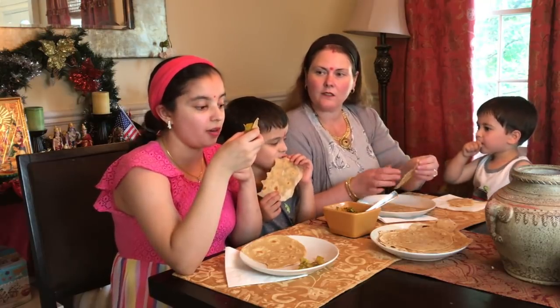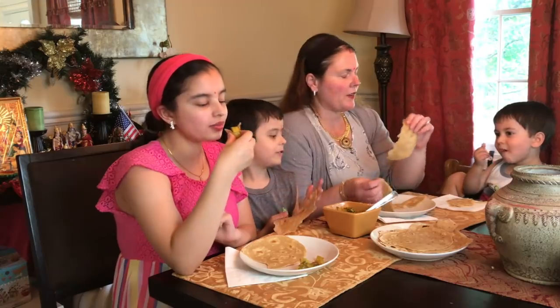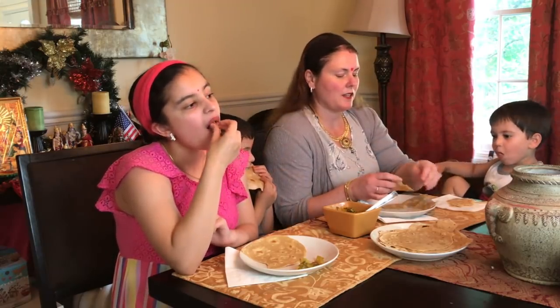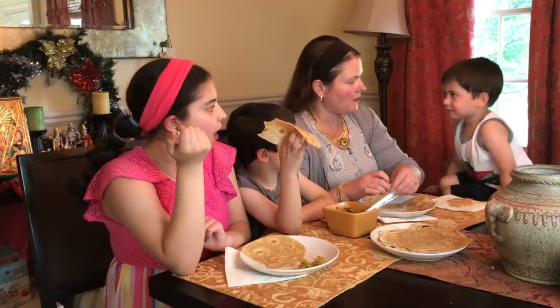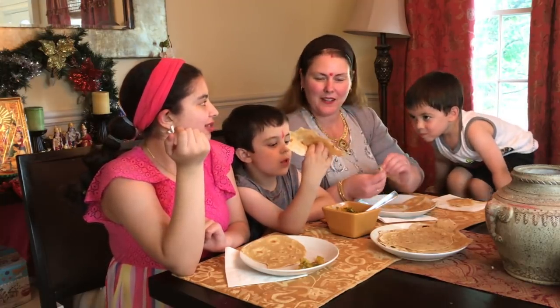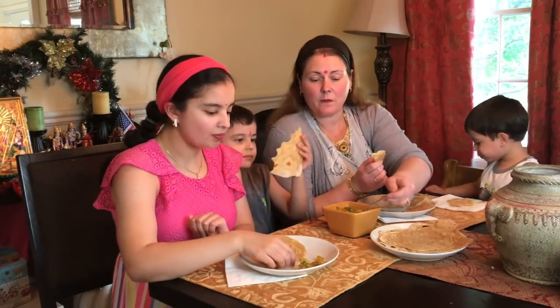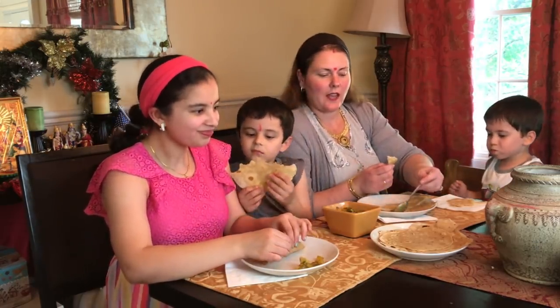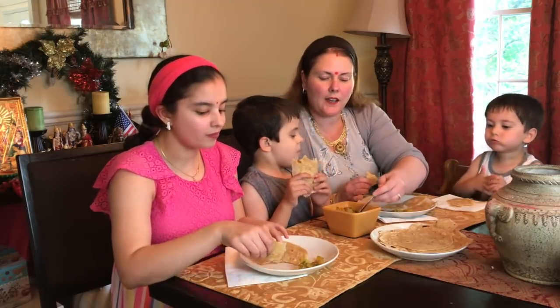How is it, Angie? Amazing! It's a little bit spicy. Noah, you like spicy — you like the biryani, the spicy biryani! So is this better than the last one we made? No, you like the last one better? I like the last one better too. That was birrikaya and egg.